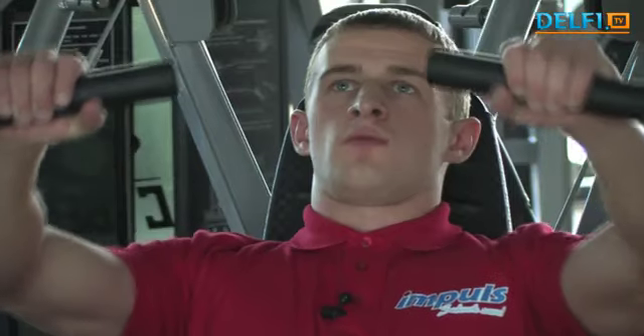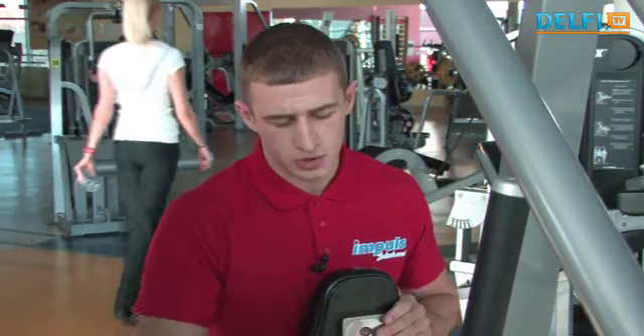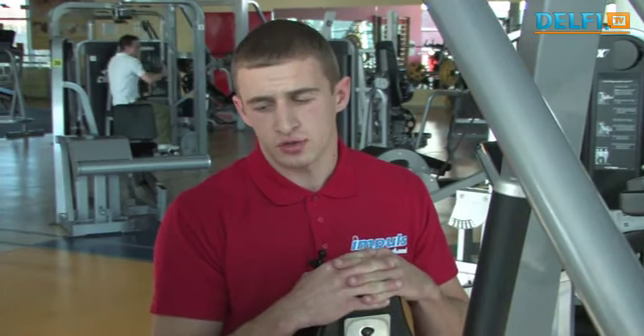Šį pratimą siūlau padaryti 2–3 serijas po 12 pakartojimų. Toliau nuo krūtinės raumenų pereiname prie nugaros raumenų, juos stipriname ant šio treniruoklio. Nugaros platiesiems raumenims šio treniruoklio pilnai užtenka tiems, kurie pradeda lankytis sporto salėje. Siūlau taip pat 3 serijas po 10–12 pakartojimų.